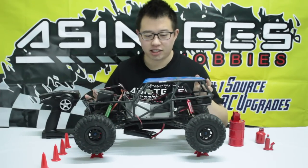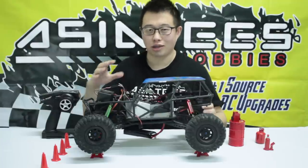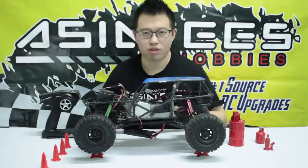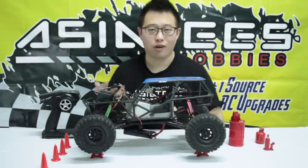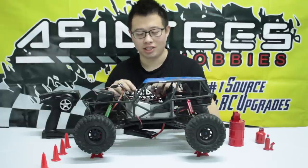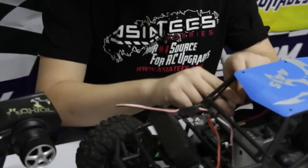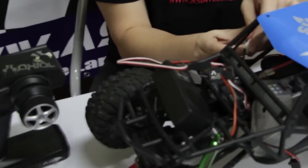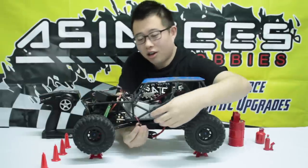Here we have the Axial Wraith Poison Spider. The installation is actually pretty messy right now because we didn't really want to install it too in depth — we wanted to just show you what it sounds like and how the car reacts to the actual ESS-1 system. So let's plug this bad boy in and see what happens. Here's the battery plug.